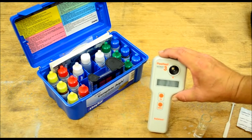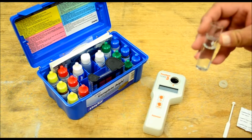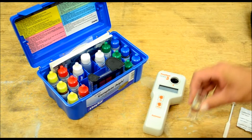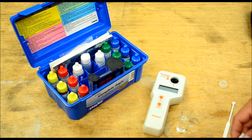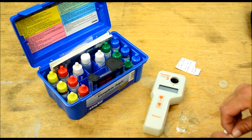We're back with the Palin test full test number three. I went ahead and filled up my test vial to the 10 milliliter mark — this is the cyanuric acid test tabs.